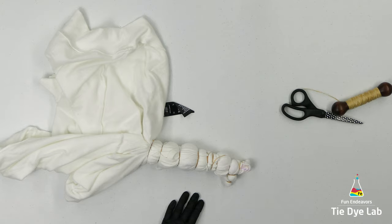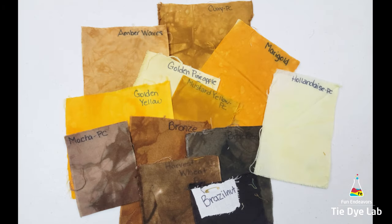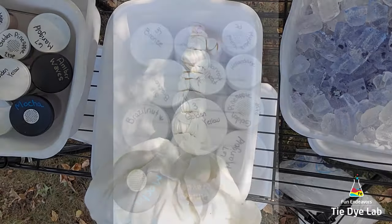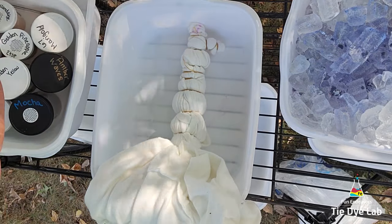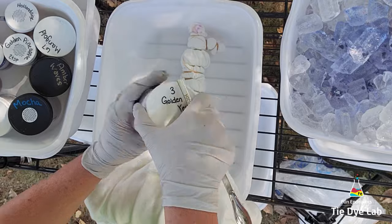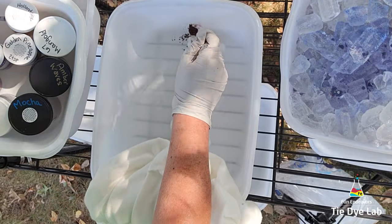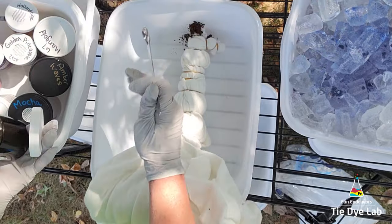For this hoodie I decided to step out of my comfort zone and use some yellows and browns. You guys know how I feel about yellow — it doesn't look good on me so I don't tie-dye with it a whole lot. The setup I'm using is I have the shirt inside one of the plastic wash tubs that I purchased from Dollar Tree, and I have it on top of a shelving rack.